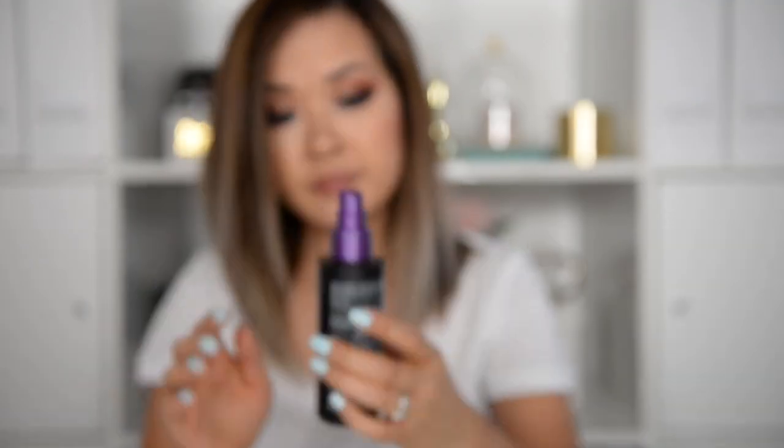As always, our first step is to use a heat protector and comb it through. I will list all the products I use in this video in the description box below, so make sure you click on the small down arrow button that everyone misses.